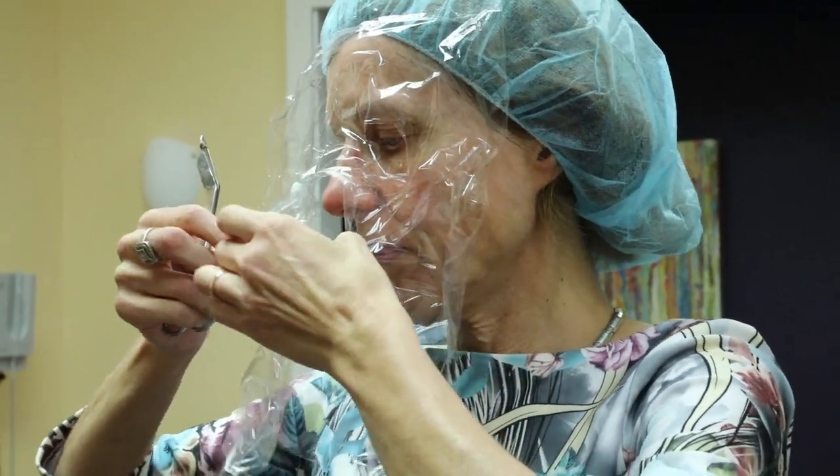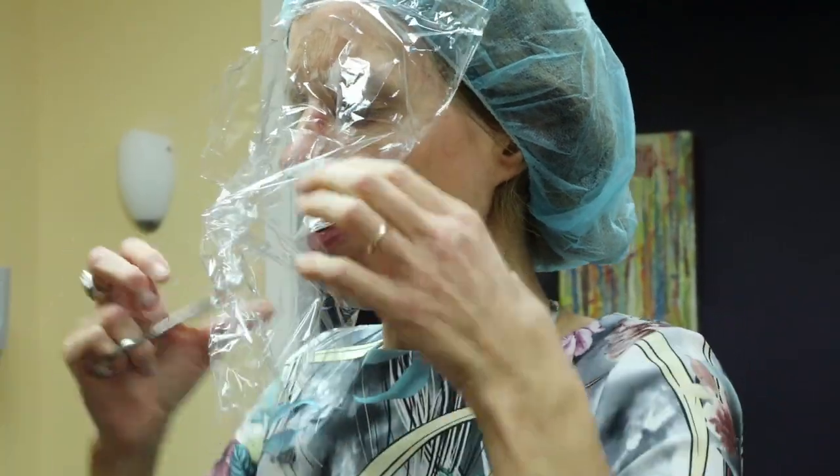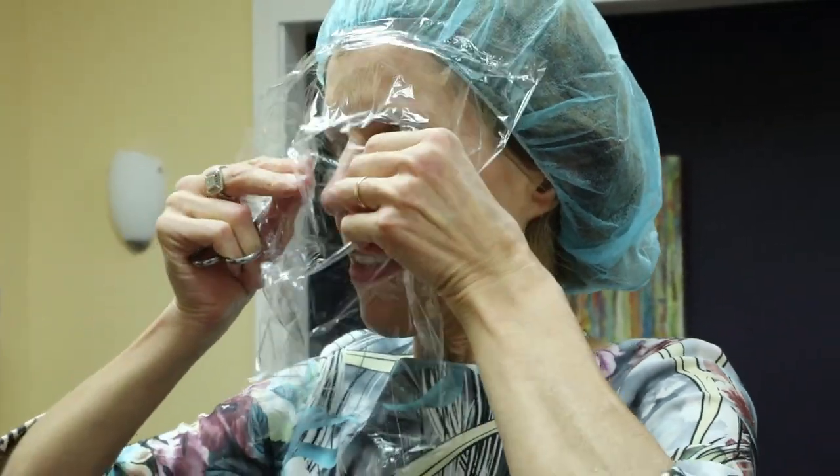Ultimately, there is no right or wrong with this mask — it's just what fits.